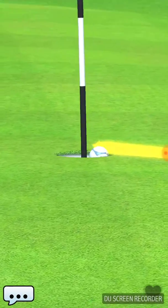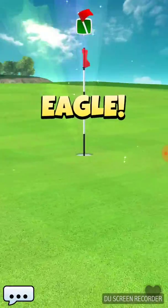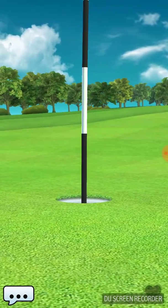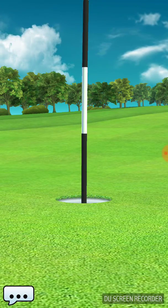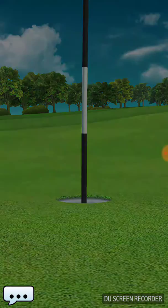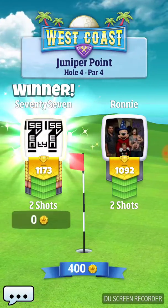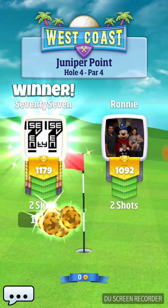I probably could have hit great on either side and it would have gone in. But on one of those shots where I can't really stretch it out and get it right up next to the fringe where it's sliding across the green, I like to try and hit perfect — you always want to hit perfect.